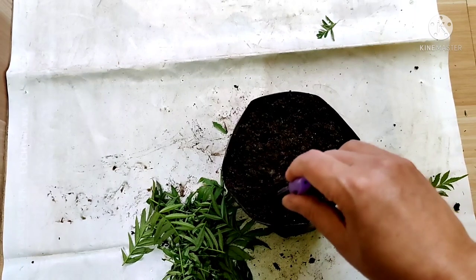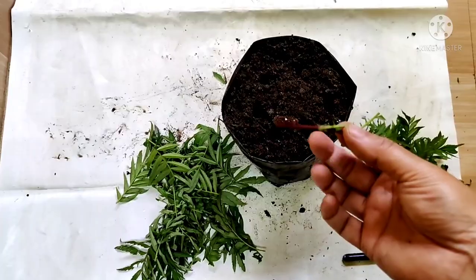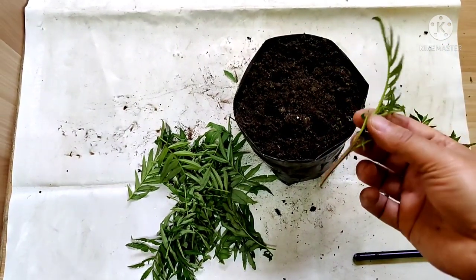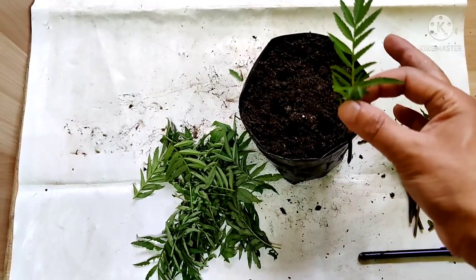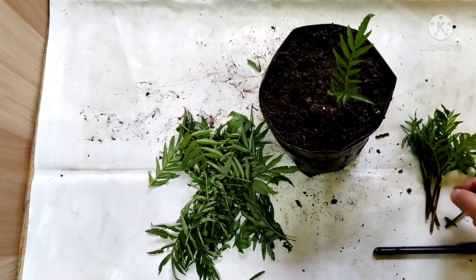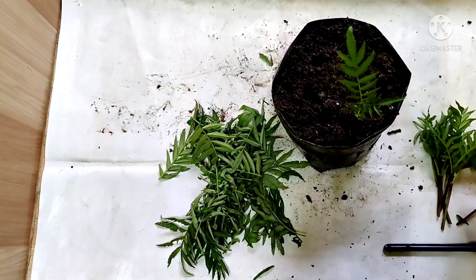I am going to make a hole with a pen — you can use any gardening tool. You can use rooting hormone also, but marigold propagates very easily and produces roots very easily, so I am not going to use any rooting hormone. Now I am going to place this in the hole and gently cover it with the same potting mixture.